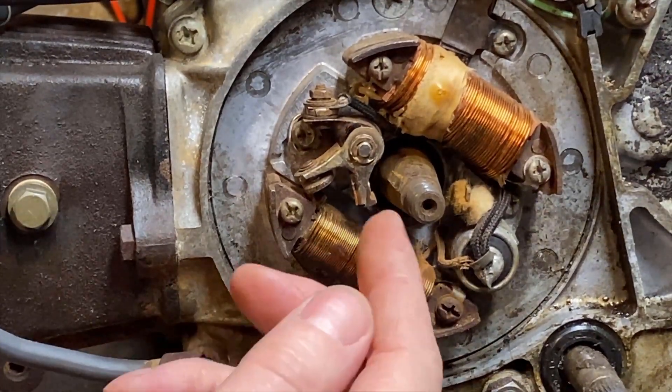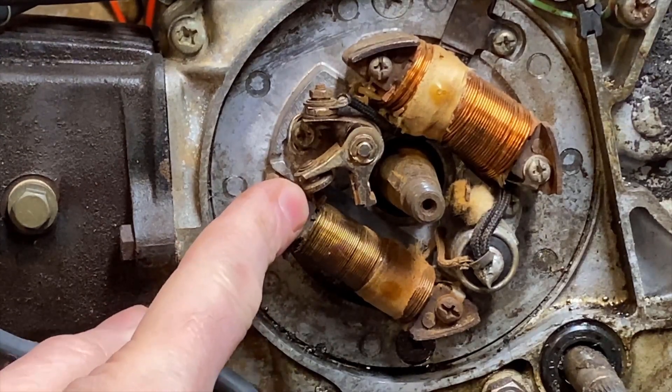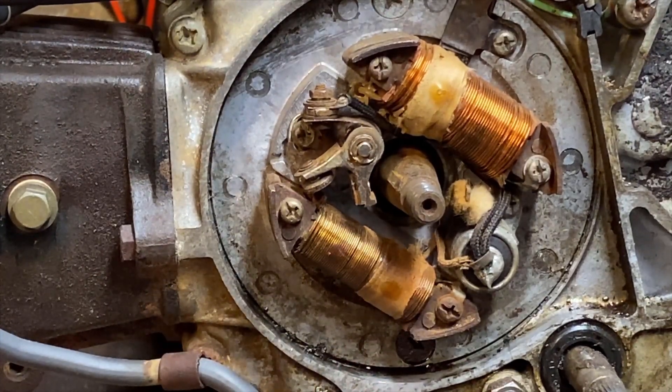The number one most common problem on an old bike like this is that the points would be pitted and actually not making a connection — but that's not what the problem is here. If you take a close look at this you can probably see, but I'm going to point out to you exactly what's wrong.